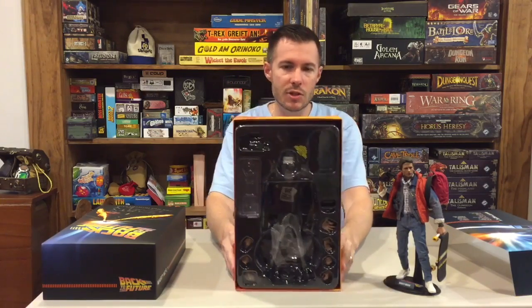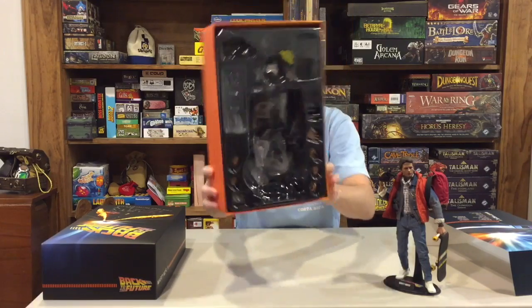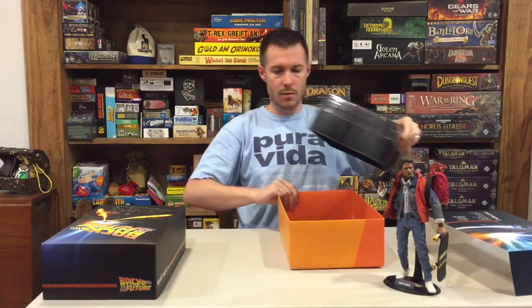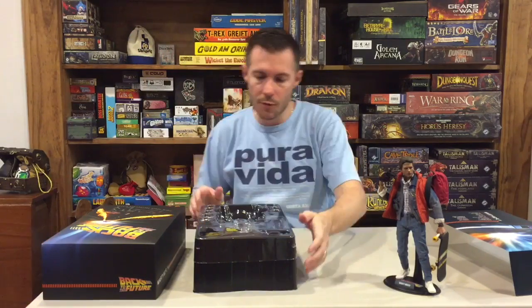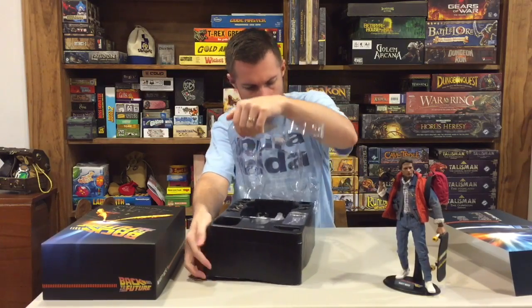Here's the box with the figure inside, and you can see it's very nicely packaged. I'll go ahead and get that out — this just slips right out of the box. We'll set it right down here, and then the tray simply pops right off.